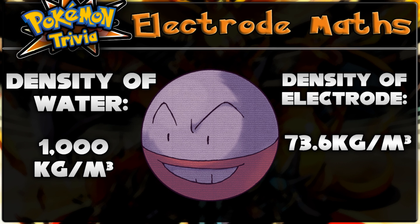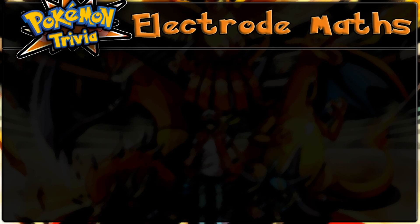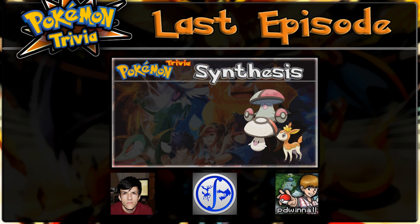So in theory, Electrode should float on water. Why, then, can't it learn Surf? Well, I'd say it's due to the fact that all a sphere does, if you place it in water, is spin in place, and the whole point of Surf is to carry you over a body of water. Something to think about nonetheless. That's it for today's trivia. Tune in next time for some more interesting facts. Links to the previous episode and all of our channels are on screen now.